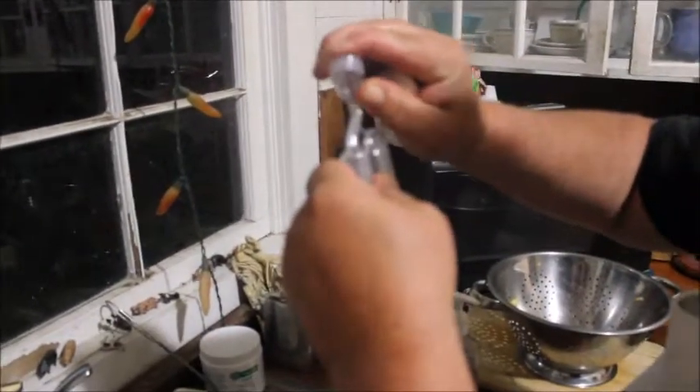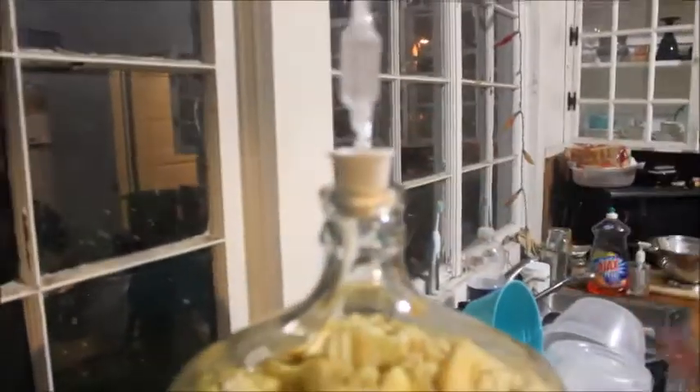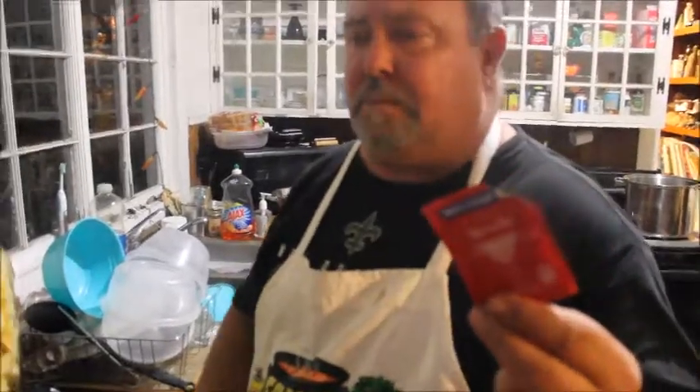They've got a little line on there that says fill to here — and wouldn't you know, I missed it the first time. Now we're going to put this on here just to keep it clean and keep everything out. Now comes the yeast. I have this Red Star yeast that I got from the brew shop. I was using just regular yeast from the grocery store.